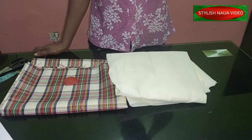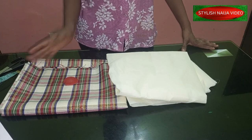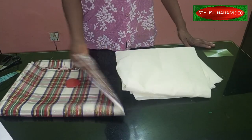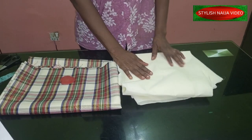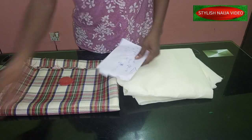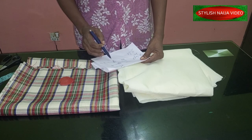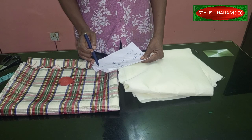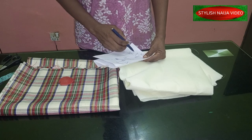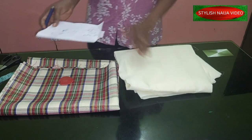In today's video I'm going to be showing you how to cut and sew a peplum skirt. It is a simple beginner skirt — a great project idea. I'm going to be making use of one yard of fabric with a lining. The measurements for this tutorial: waist is 28 inches divided by 4 equals 7 inches; hip is 37 divided by 4 equals 9.25 inches; full skirt length is 20 inches — the top part is 11 inches and the peplum part is 9 inches.